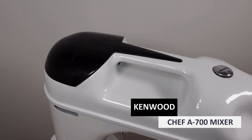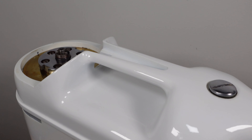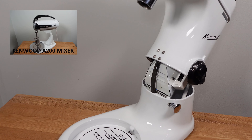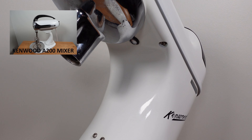The Kenwood Chef A700 was launched in 1950 and was manufactured up to 1957. This was the first Kenwood mixer to bear the Chef name. It was the successor to the first Kenwood food mixer, the A200. We have shown the A200 on one of our other videos and you can immediately see the difference in designs.